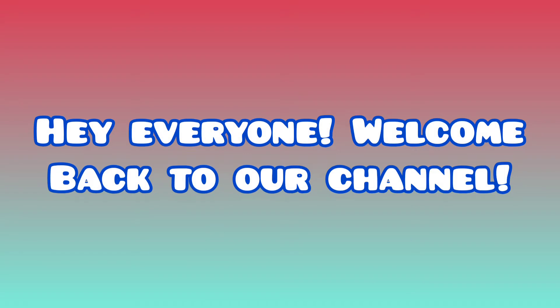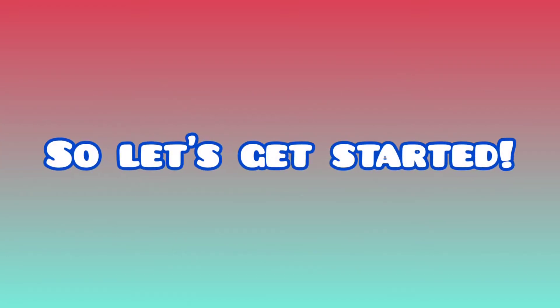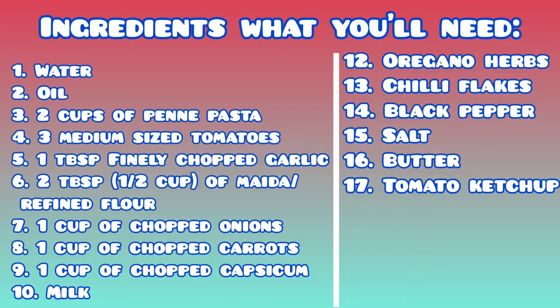Hey everyone, welcome back to our channel. In today's video we are going to show you how to make creamy pink sauce pasta. So let's get started with the ingredients — what you'll need: water, oil, two cups of penne pasta, three medium-sized tomatoes.